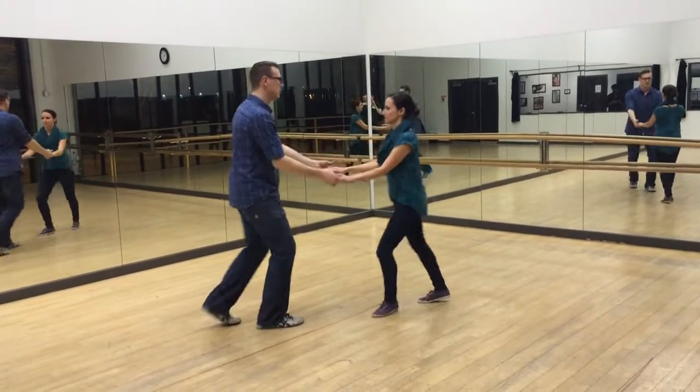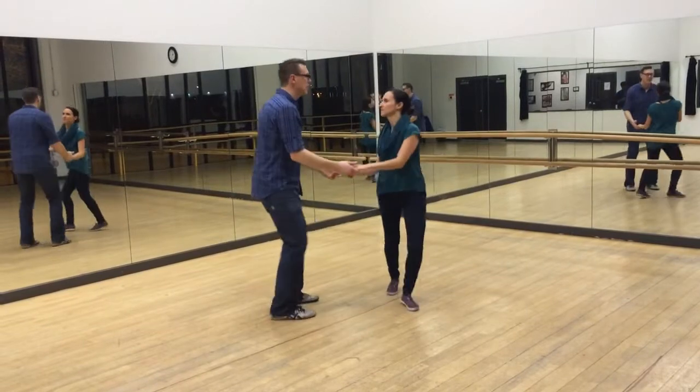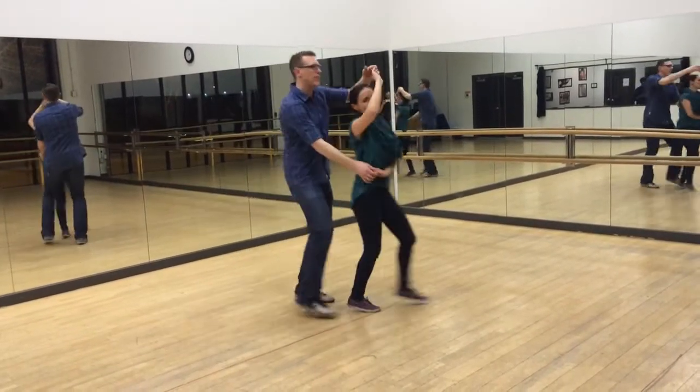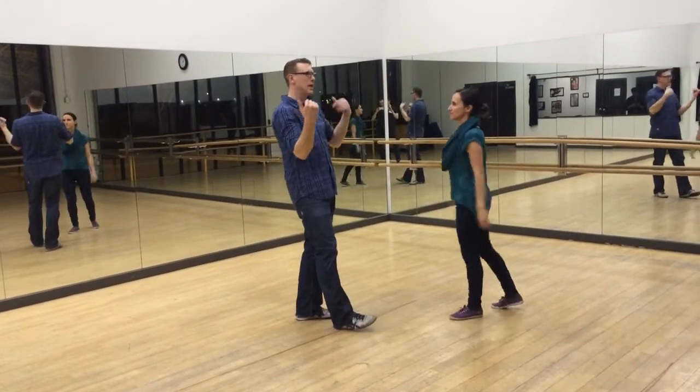One, two, three and four, five and six. One, two, three and four, five and six. One, two, three and four, five and six. A six-count in and a six-count out.